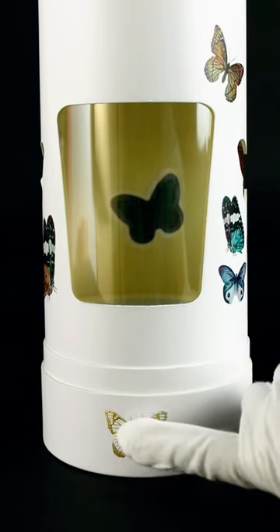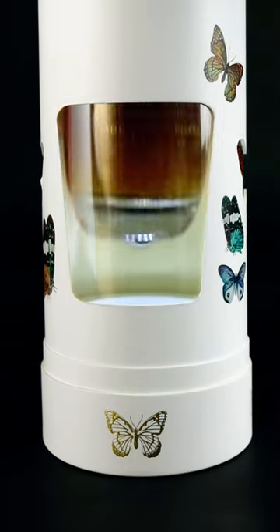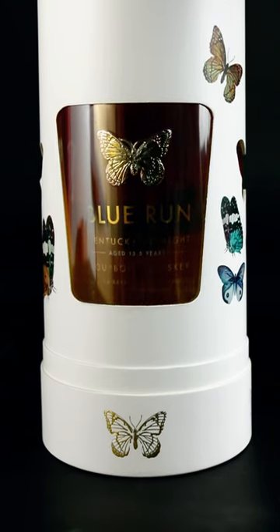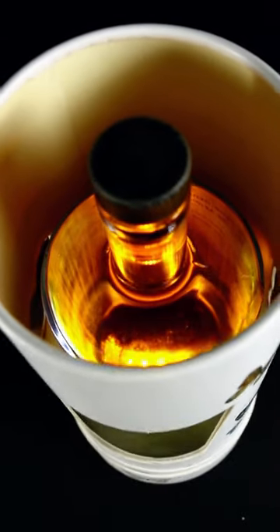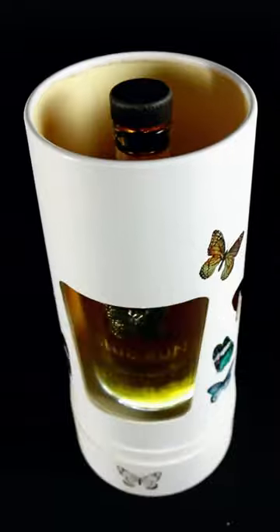Here's the real showstopper: touch the butterfly logo at the bottom and watch as the light inside the circular tube illuminates, creating a mesmerizing effect. Come and feel the unique charm of Blurun packaging — let your products shine with unique light.